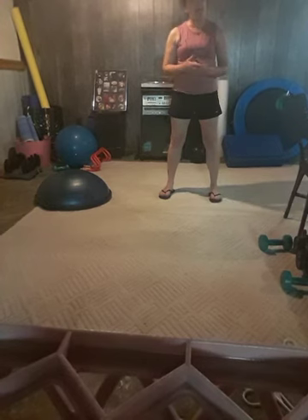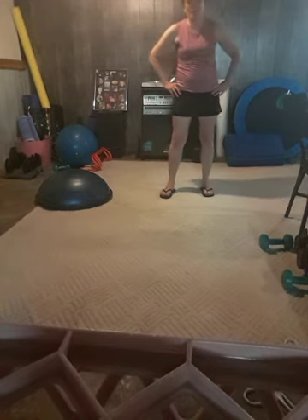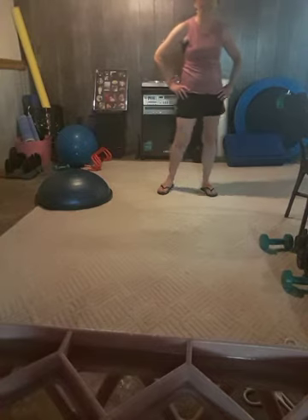Hi everybody, I'm Kim Howard and today we're going to be doing insane abs. We're going to do a combination of cardio and abdominal exercises for our abs and our lower back to develop a strong core. If you don't want to do any high intensity, I'm going to offer some modifications. Let's get started.